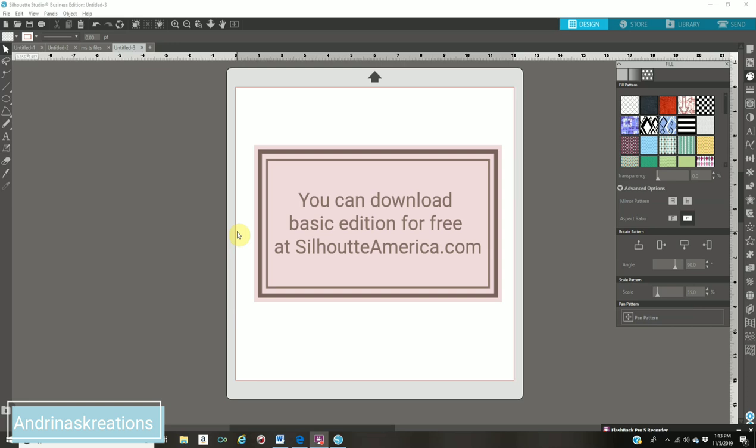Check down in the description bar — I have my affiliated link. The Business edition right now is on sale for $48. If you don't own a Cricut or a Cameo machine, you can still use this software to design all your party favors and just print them at home and cut them by hand. You don't need a machine to cut this stuff out — a lot of the stuff I still cut out by hand.